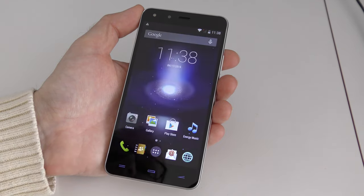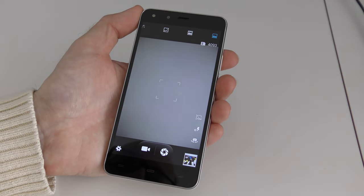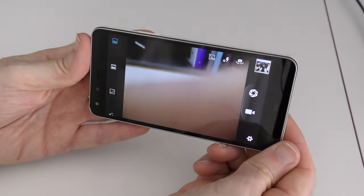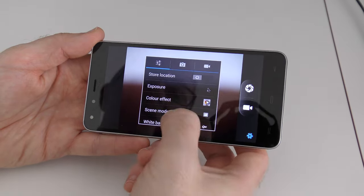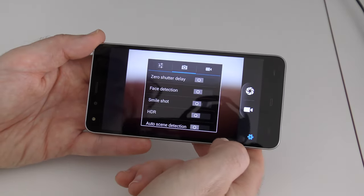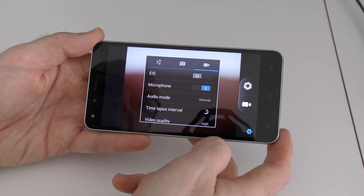I've only used this for a few hours but it seems super responsive, and the first thing I wanted to test was the 13 megapixel rear-facing camera. The camera interface has very nice controls — you can control pretty much everything you want, such as exposure, colour effects, scene modes, and image properties. We've got camera settings, an HDR function, and dedicated video features as well.